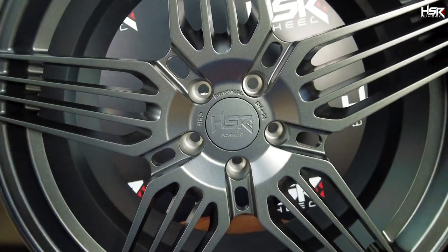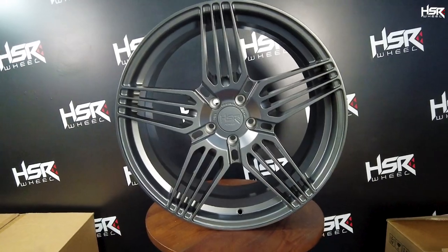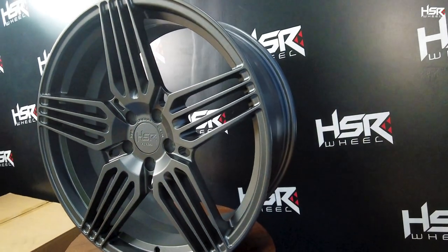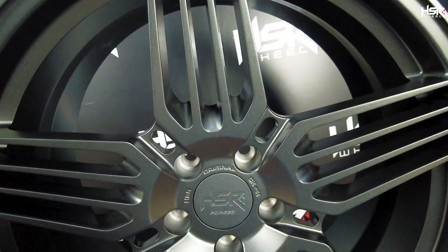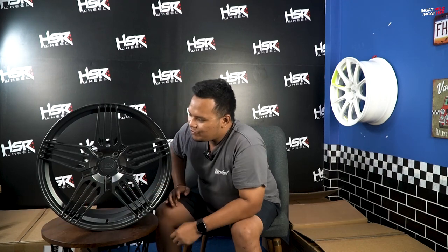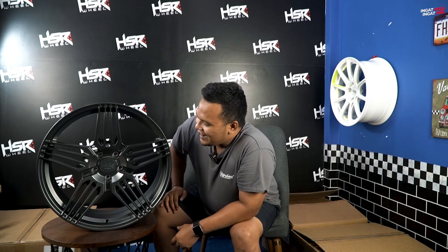Selanjutnya di samping gue sudah ada CK04. Teman-teman bisa lihat dulu desainnya — desainnya sangat futuristik sekali. Basic-nya bisa dibilang ini adalah velg bermodel palang — basic-nya dari 5 palang, tapi dari 5 palang ini kita bikin kayak semacam ada garpu. Keren banget menurut gue.